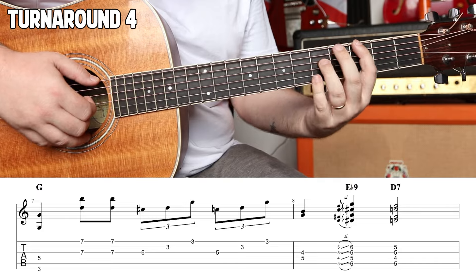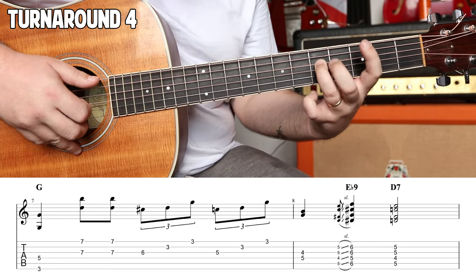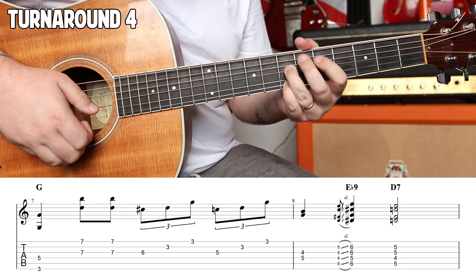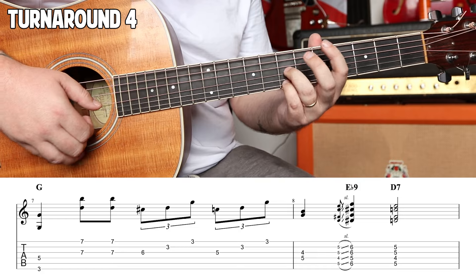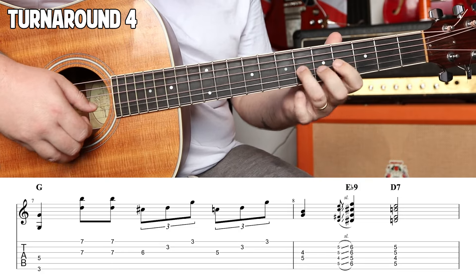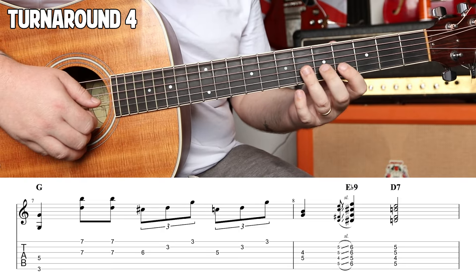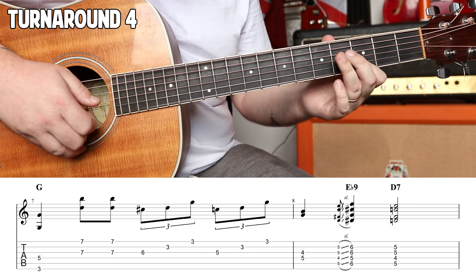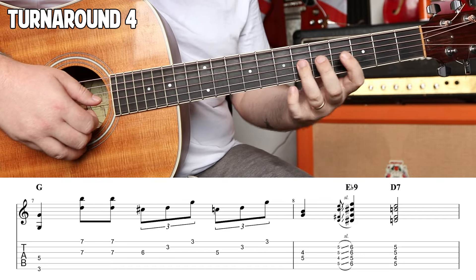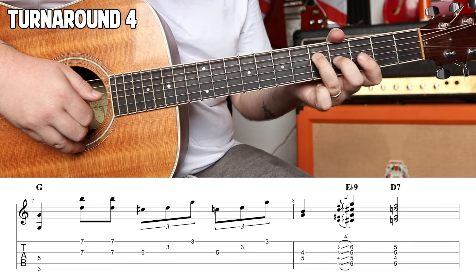Okay, number four. We're gonna play three and five — octave, just to mix it up. Third fret, fifth fret — both G's. Down to seven and seven. We're gonna go one, two, and three. Grab that sixth on the third beat. Then the third fret of the B, followed by the third fret of the E. Fifth fret on the G string — three and three.